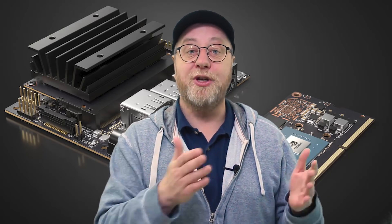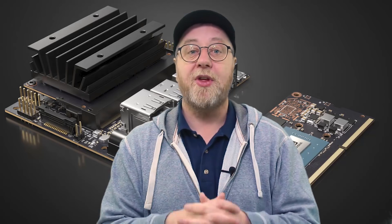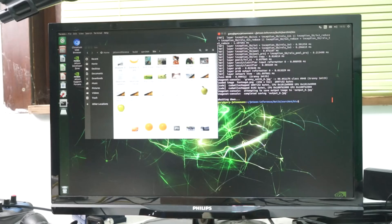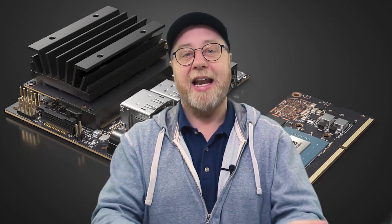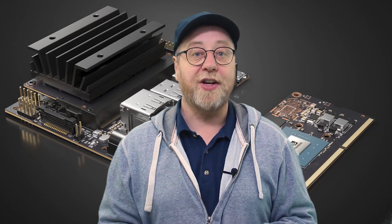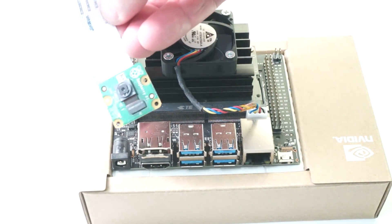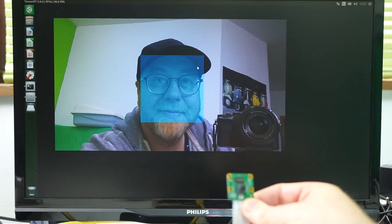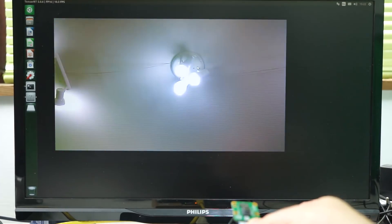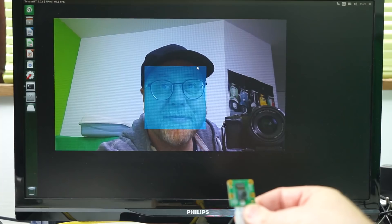NVIDIA has an open source project called Jetson Inference that demonstrates what you can do with neural networks on the Jetson Nano. For example, there's a program called ImageNet — a pre-trained neural network that can detect different types of objects from a photo or live video using a Raspberry Pi compatible camera. There's also DetectionNet for object detection, which can detect walking people, dogs, and faces on photos or live video.